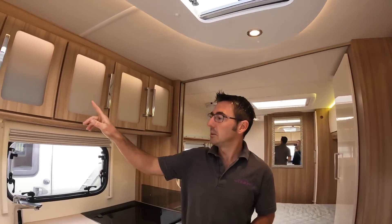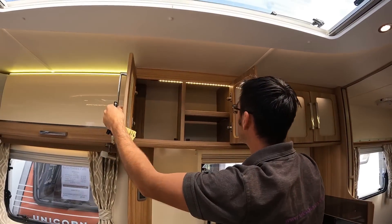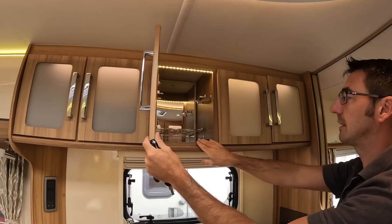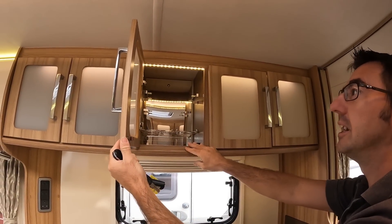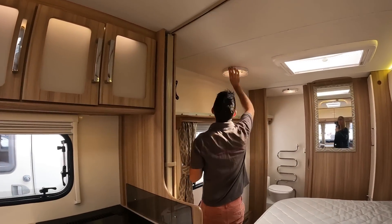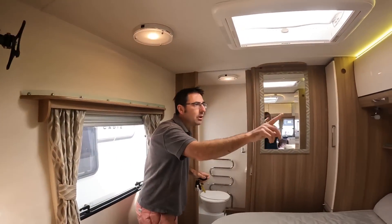There's plenty of storage above the kitchen area as well — loads of storage actually. And look at that — we found the drinks cabinet! Nice lights in the bedroom area, overhead and spotlights, plus little lights above.